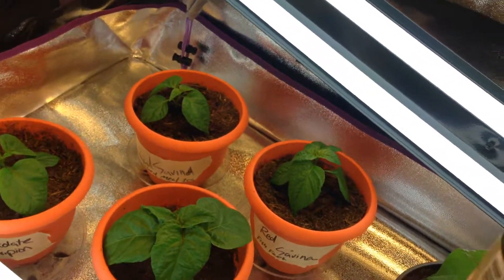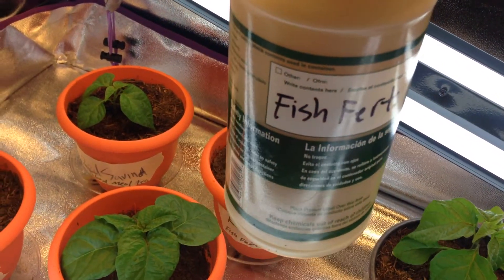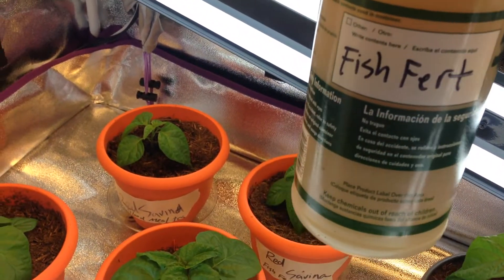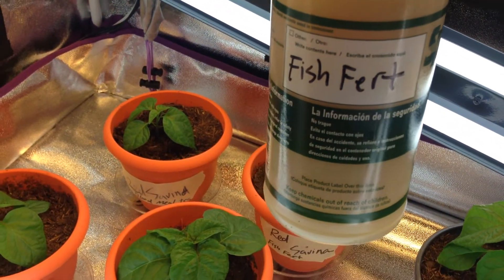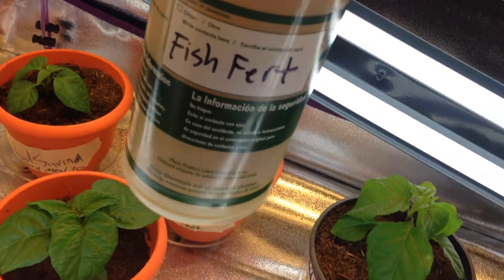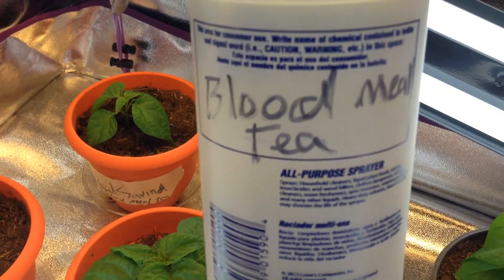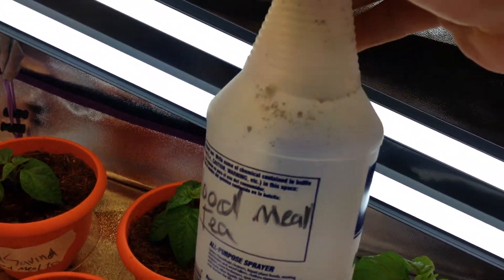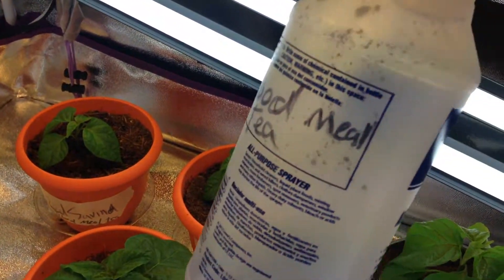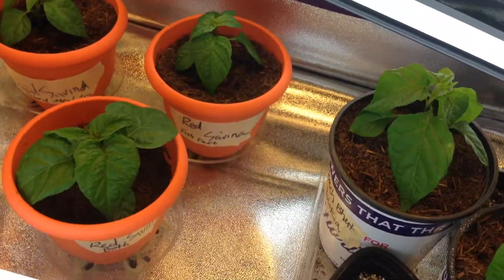I went ahead and got the fish fertilizer mixed up — half a tablespoon with a quart of water, shook it up and let it sit for about a half an hour to let everything mingle. For the blood milk tea I also got about a half a tablespoon with some water and let everything sit for about a half an hour as well.